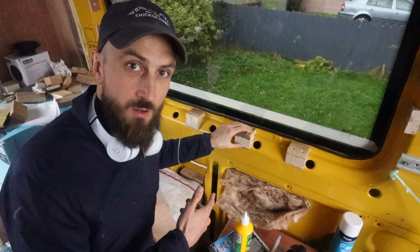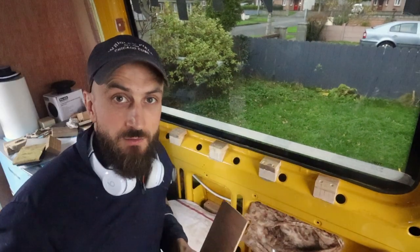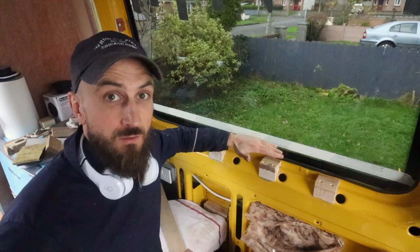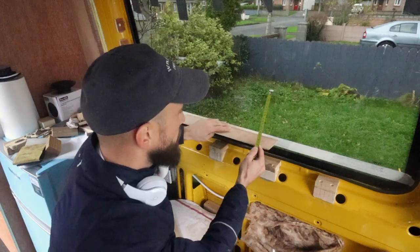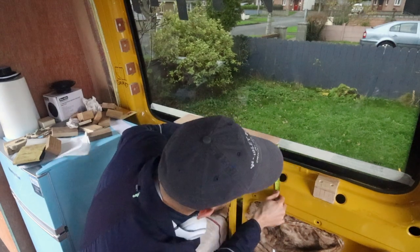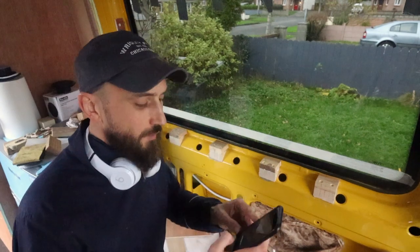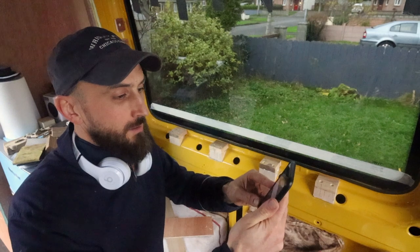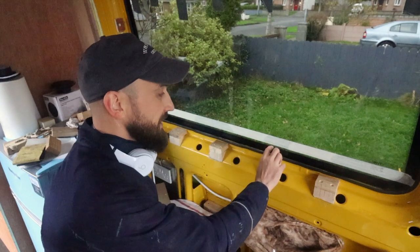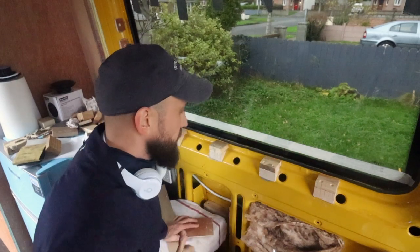Now that the supports are installed, the next thing is to cut similar blocks for the bottom. To measure the block height, I place a piece of ply up against the masking tape — that masking tape marks the height of the countertop. I then measure that height, which is 95mil. So it's 95mil minus 18 for the countertop, which gives 77mil. I'm going to cut a block to 77mil height — that'll be exactly the height the countertop needs to clear and reach towards the window. Let's cut those blocks.